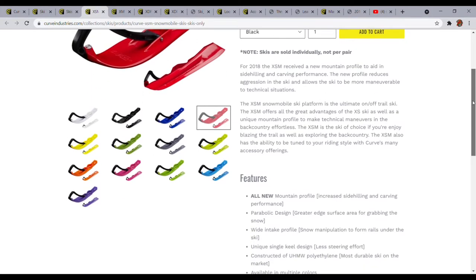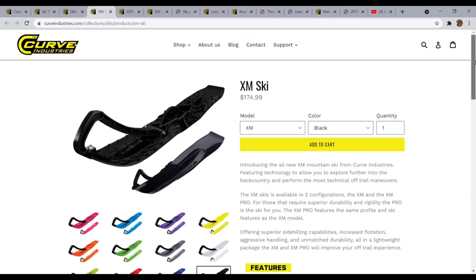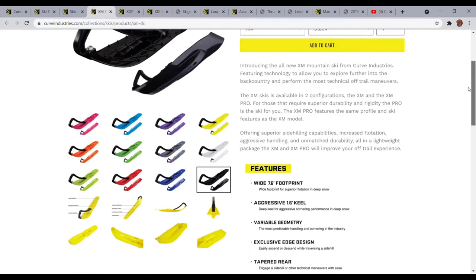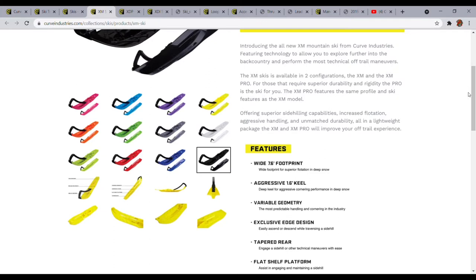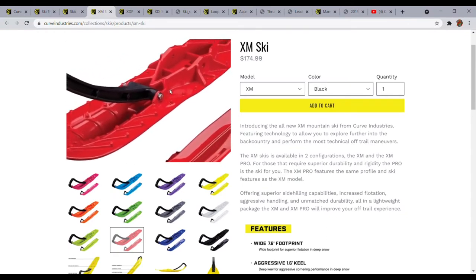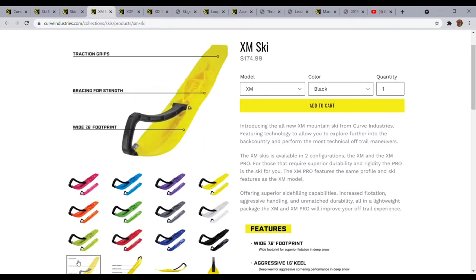If you have any questions about this, I'm no expert by any means — I have a little knowledge about this company but give them a call and they'll set you up. The XM line is their mountain configuration. I'm not familiar with the mountain lineup whatsoever, so I'm not going to really speak on that, but it's a 7.6-inch wide footprint with an aggressive 1.6-inch keel. If you look at the profiles here, they have some nice grips in the skis and it tapers off nicely in the back.